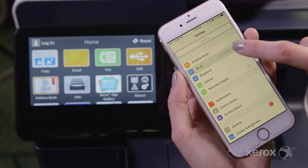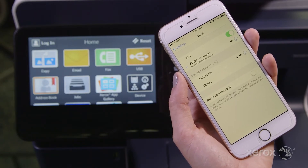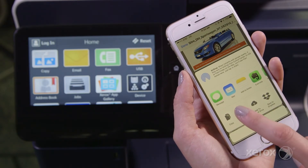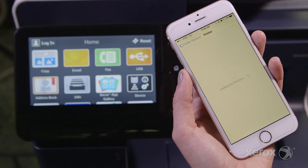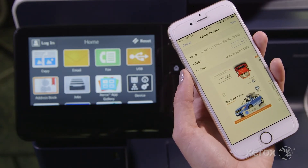To print from your iOS or Apple device, be sure it's connected to the same network as your MFP — your business's guest network, for example. Open the document or file you'd like to print, select Share and then Print. You'll see a list of available printers. Choose your VersaLink device and print by following the on-screen prompts.